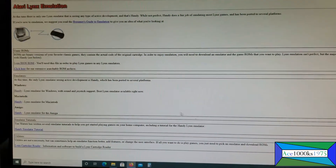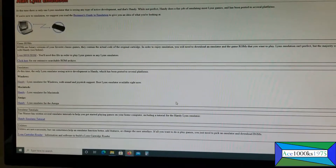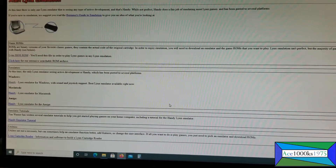In this short video, I'm going to show you how you can use the Atari Lynx emulator in RetroPie.